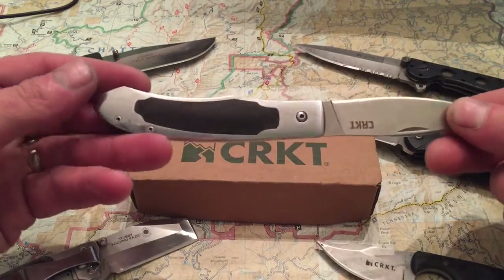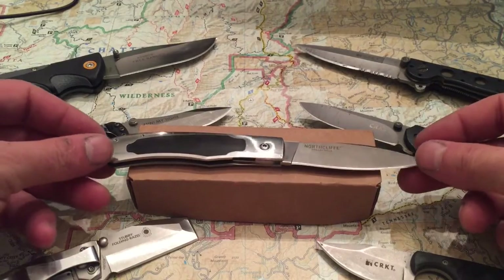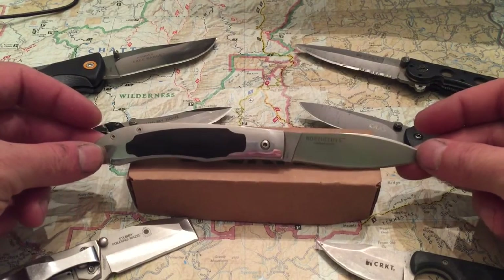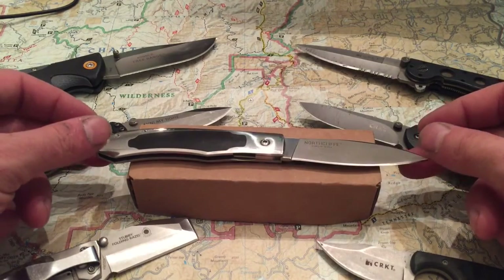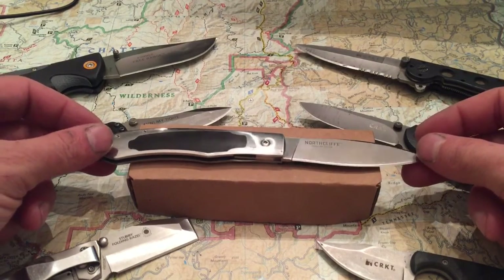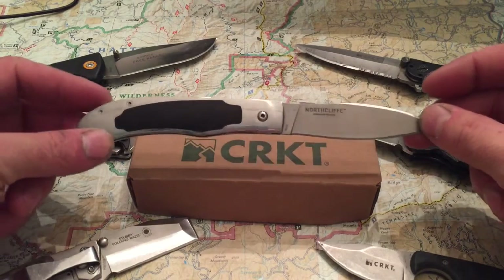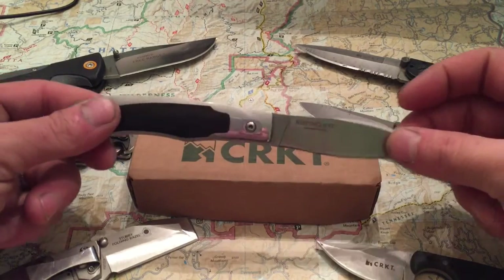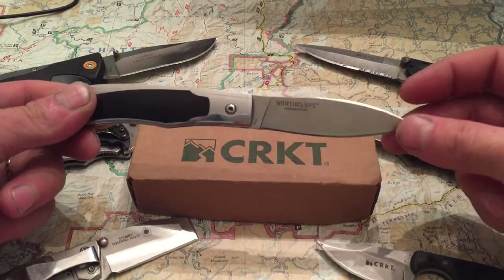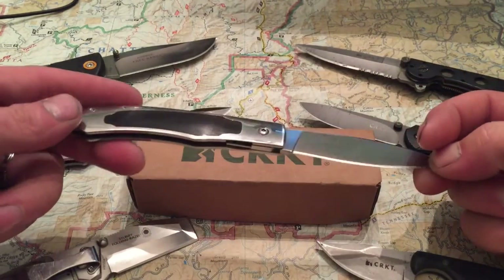The blade's just under 3 inches — 2.95 inches. The whole knife itself is 7.56 inches overall, so for those of you in certain states, it's under 8 inches and you should be okay. The closed length of the body itself is 4.35 inches, and it weighs 3.3 ounces. It has a flat grind, a drop point blade, and ebony wood handles for the inlay of the steel.